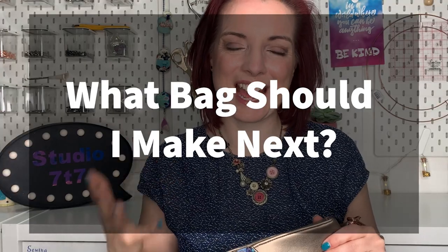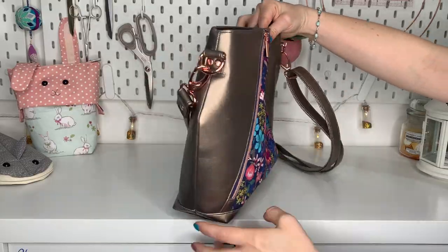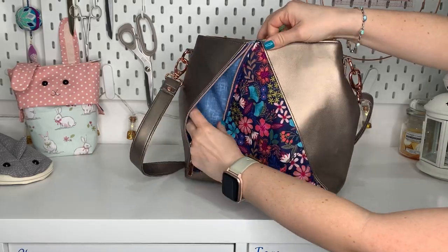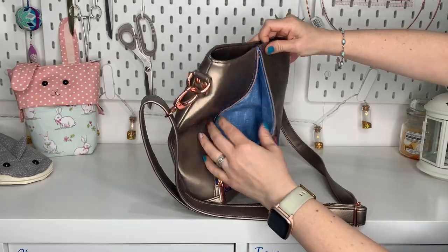What bag should I make next? Pop a comment below and let me know the style of bag you'd like a tutorial on. I really hope you loved this tutorial — coming up on the screen now are some more great tutorials. I'll see you on the next video.